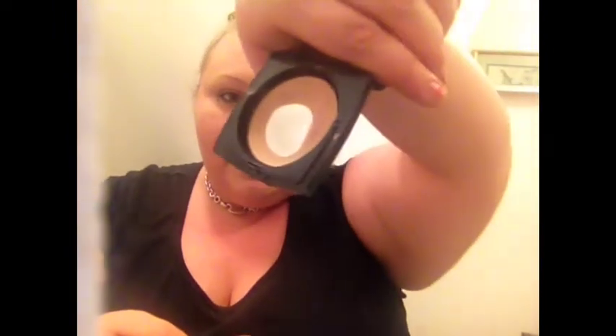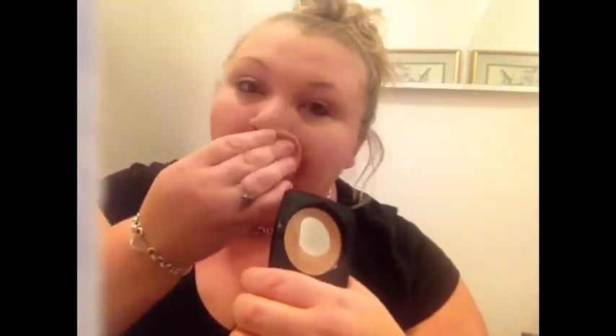Next is Teint Idole Ultra by Lancôme — their translucent mattifying powder. I've used this every single day since July, I recently hit pan, and I'm going to buy more immediately. It mattifies everything and makes it look flawless — it's like that miracle product I can never be without. And it doesn't make your face look cakey at all.